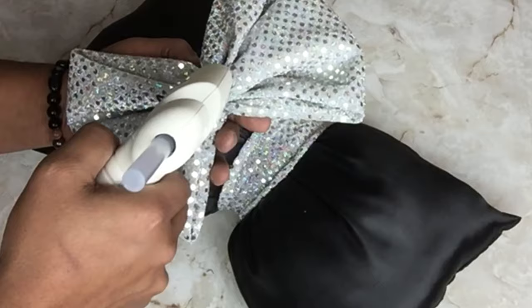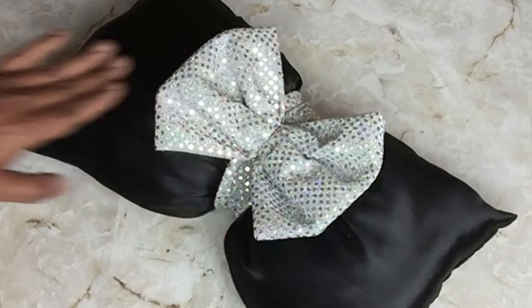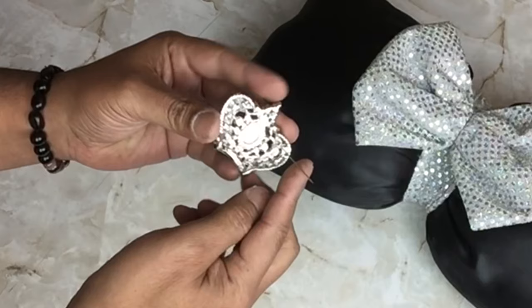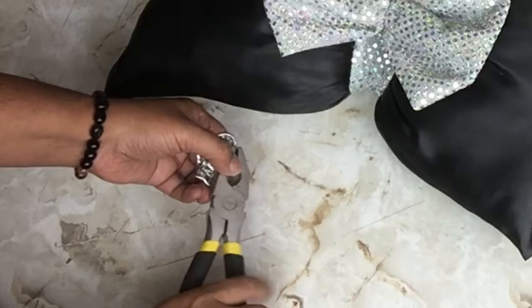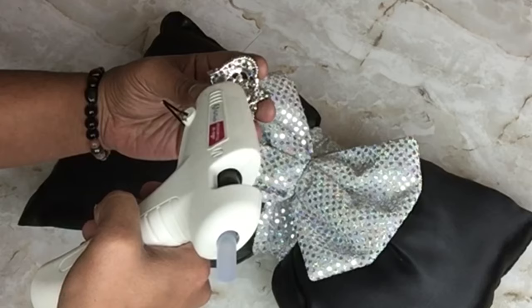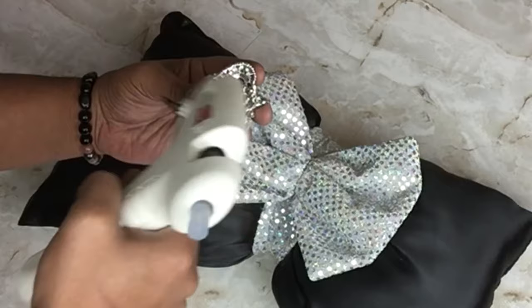Once I was done, I applied hot glue on the back side of the bow and glued it in the center of the pillow. In the center of the bow, I'll be placing a crown brooch, and I used wire cutters to cut the back side of the brooch. I applied hot glue on the back side of the brooch and glued it in the center of the bow.